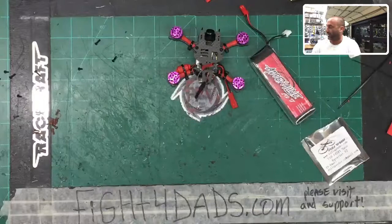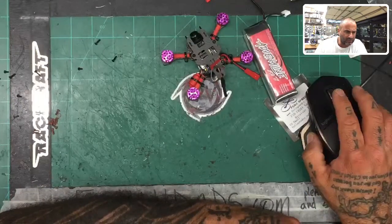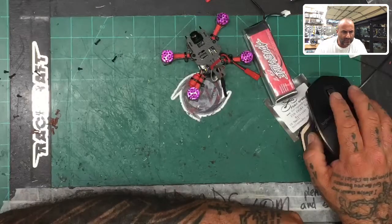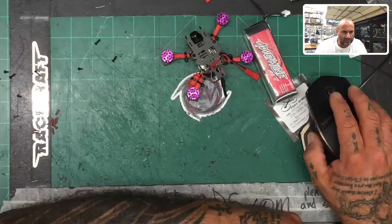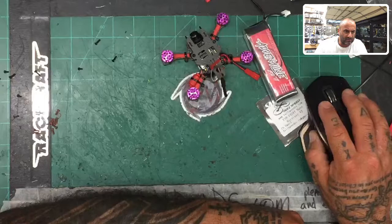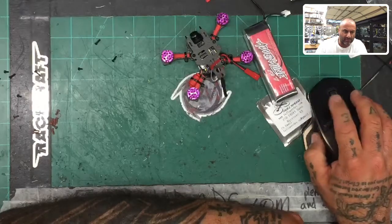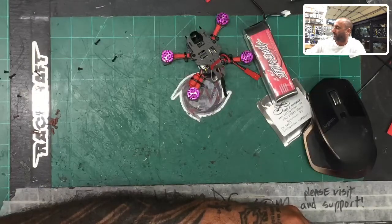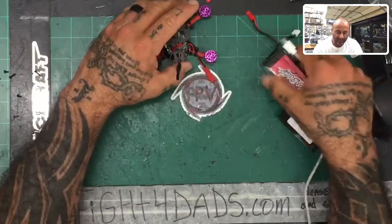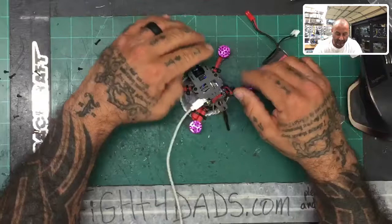I've got Betaflight ready, so I'm gonna get the screens set up so we can see what we're working with. Let me close this down and make sure I've got everything right. I'm just reading something about the controllers here, making sure everything is done right. I think that's gonna work fine — let me minimize that. I may need that screen again. Okay, one, two, three — perfect. First thing we're gonna do is get Betaflight ready. I do not want to upgrade Betaflight just yet.